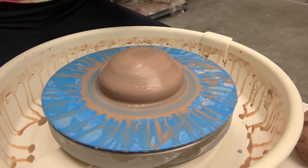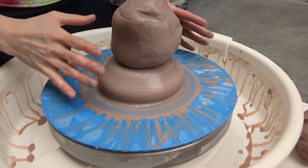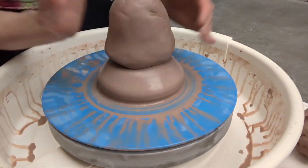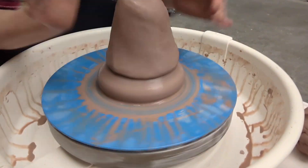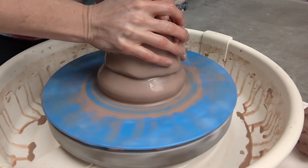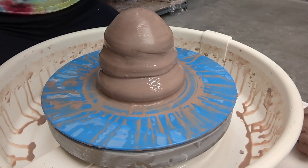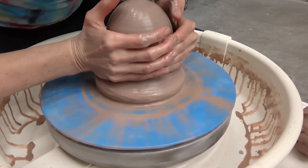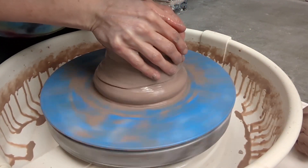Smack this piece right on top. Before you start hacking at it, take some time to get it well connected and get it somewhat centered. It looks really primal — like just hammering at it — but get it attached. There's so much slip on the outside. So just worry about centering the top part. Center the bottom piece first, attach, then center the top. That way you don't have to work really super hard on a huge amount of clay you're not used to working with.